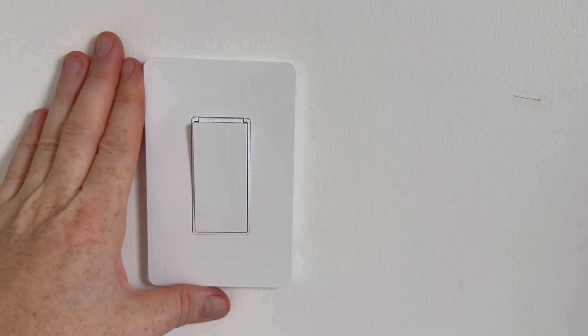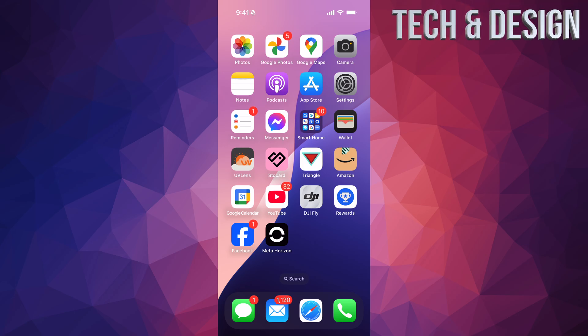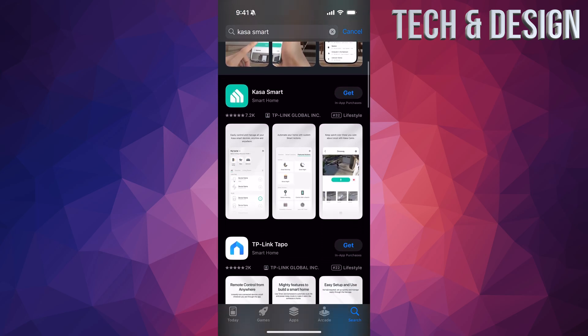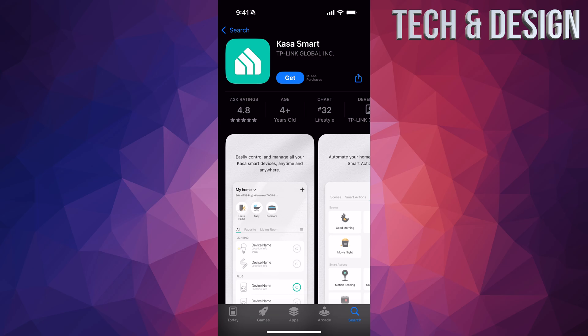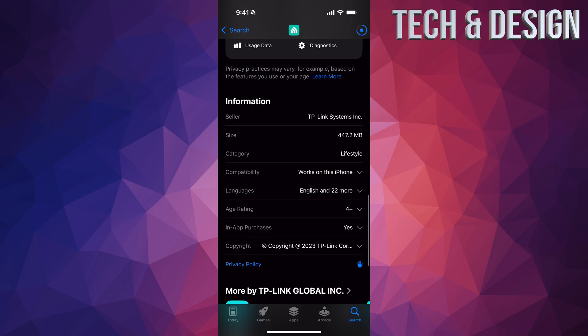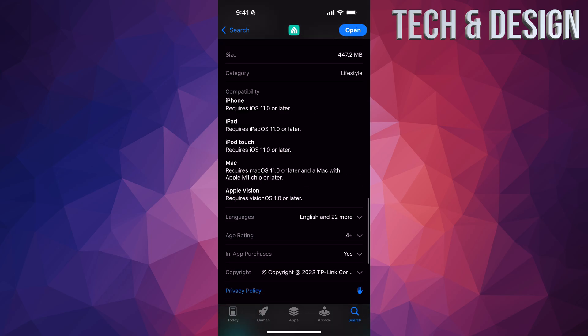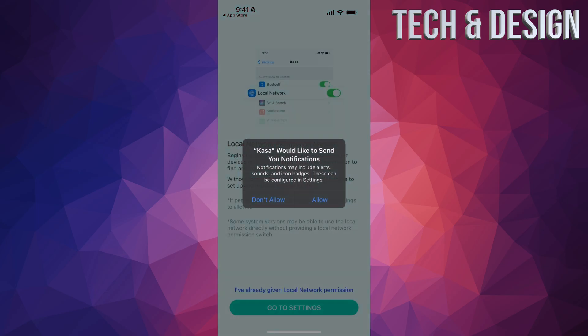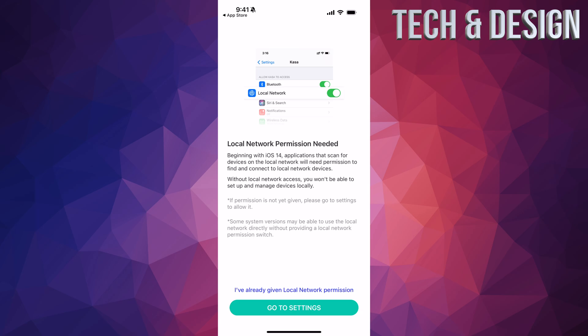At this point we're going to download the Casa app. On your phone, go into your app store, search for 'Casa', and select Casa Smart. It should be free. It's a pretty small app — less than half a gig. It's compatible with iOS 11 and above. When you open it for the first time, you'll see notifications — go ahead and allow everything. Go into settings and allow local network permissions.